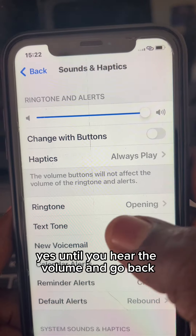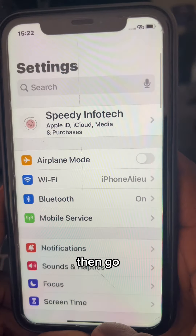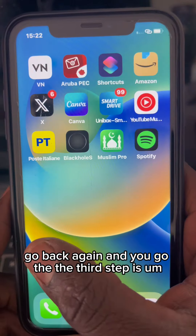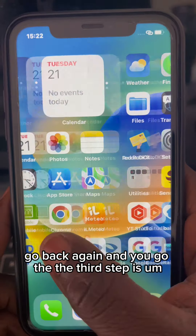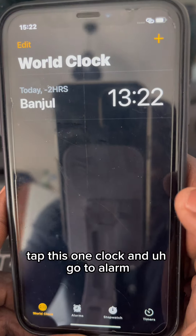Put the volume all the way up until you hear the volume, then go back. The third step: go to Clock — tap this one.